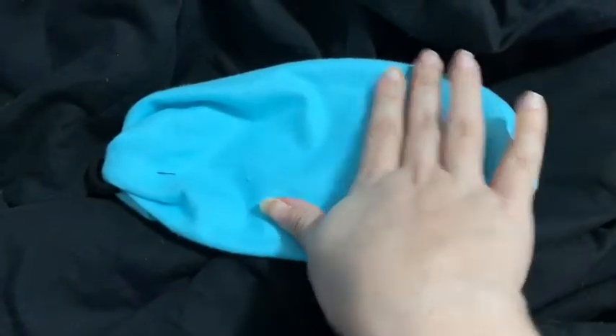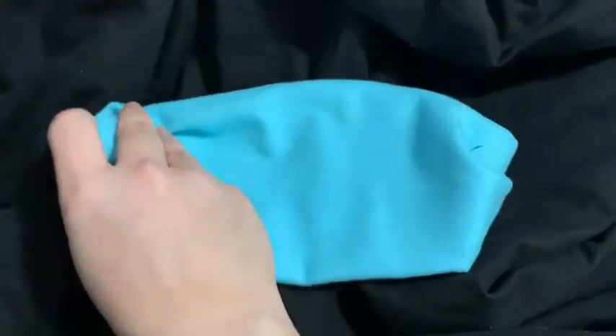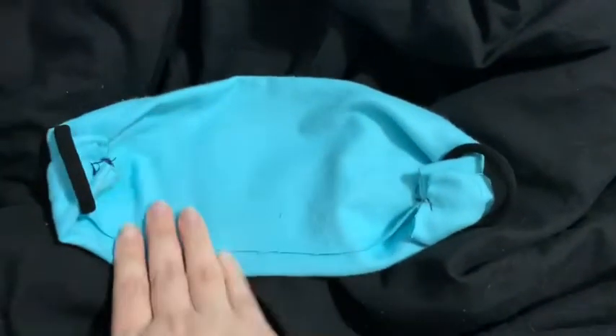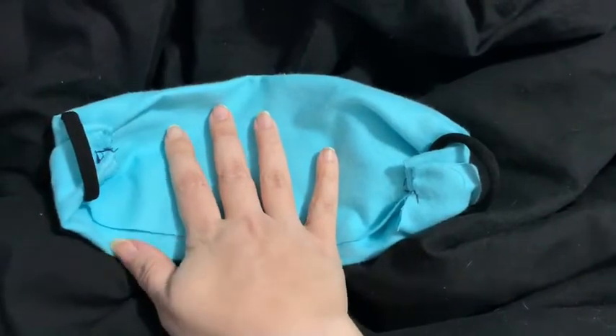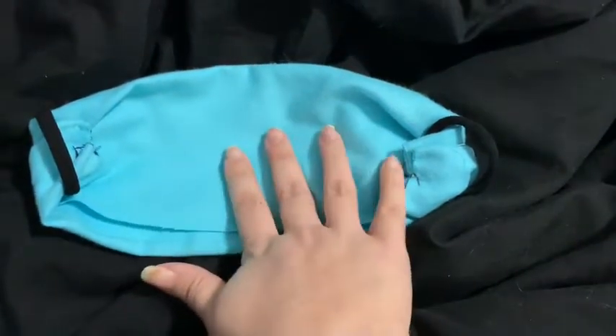It's a very simple mask and I'm gonna show you exactly how to make it. You've seen the bandana tutorials — I basically built it off that, but what we found was with the bandana, if you did that with the fabric and then sewed it, it was too many layers.